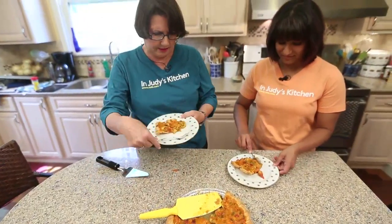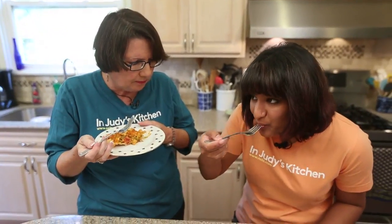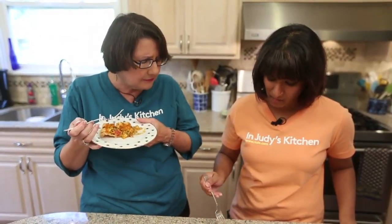Now the fun part. What do you think? Great — yay, I really like it! And you will do this again? I definitely will do this again. Awesome. We hope you will too. We hope you use Louisiana crawfish, even if you do use pre-made pie crust — Louisiana crawfish. Thanks for stopping by. Be sure to check back in another couple of weeks for another In Judy's Kitchen. Bye now.